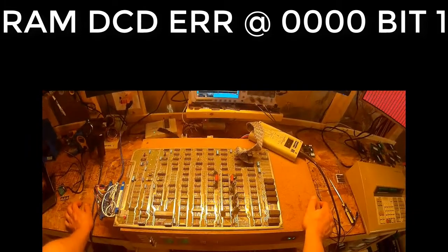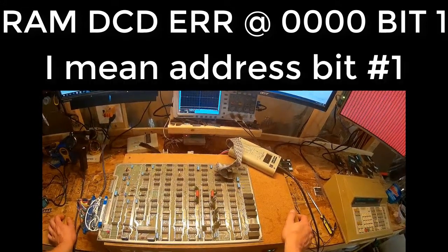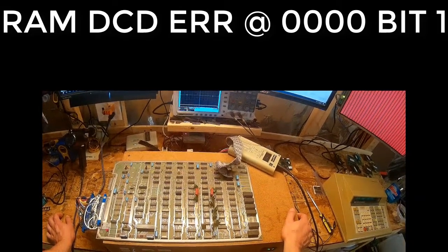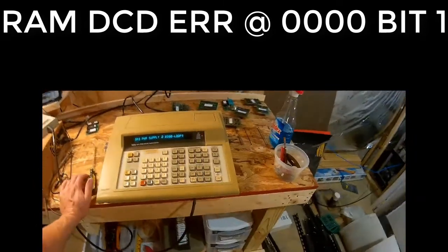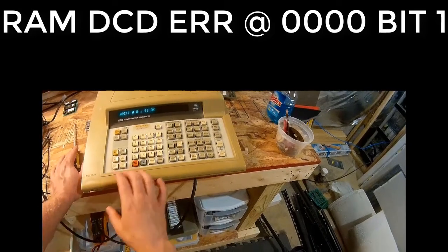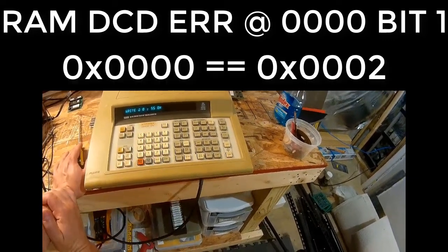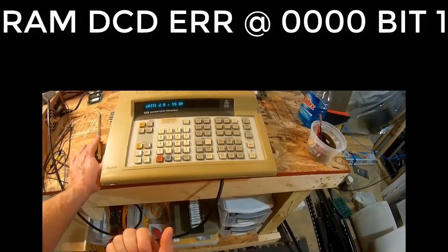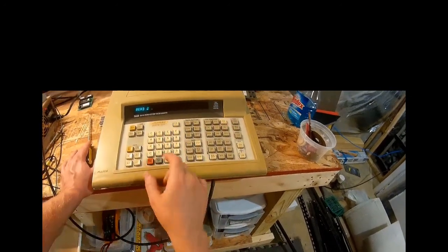So we know there's a DCD error on address bit 1 — the RAM is treating that bit as irrelevant. A good example: write 0x55 to address 0. If we don't care about address bit 1, then address 0 and address 2 should appear identical. Let's write to 0 and read from 2 — and yes, we get back 0x55. Something is wrong with address bit 1.